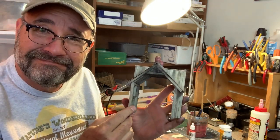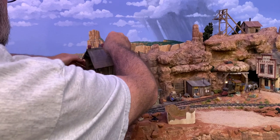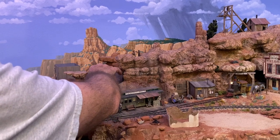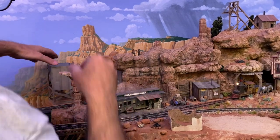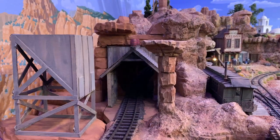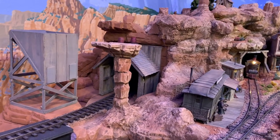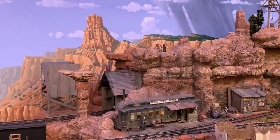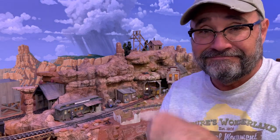I think we're ready to see what this looks like on the layout. And now, the moment of truth. Well, that makes for a pretty nice addition to this scene. I just need to finish the rock work and ballast the track back there before I glue it in place, but I think that'll work pretty well. I'm pretty happy with the way this one turned out. I had a lot of fun building this, and I hope you enjoyed following along. I'll see you next time, amigos. Adios for now.